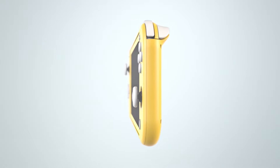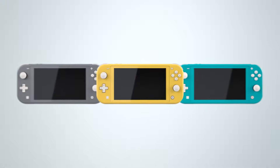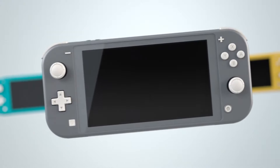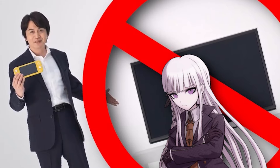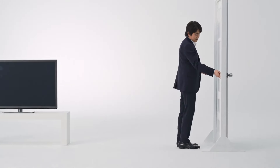But in order to reach this low of a price, there were some things missing — things like detachable Joy-Cons, IR cameras, HD rumble. Those things make sense, but one of the biggest drawbacks the Switch Lite comes with is the inability to dock the system. Why can't you dock the system? It wouldn't have mattered if the Switch Lite didn't come with a dock or HDMI cable — I still feel like the option should have been there.